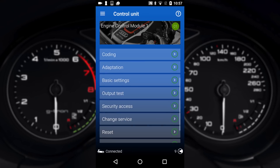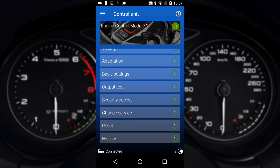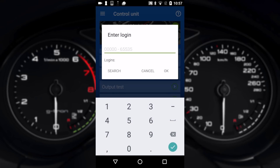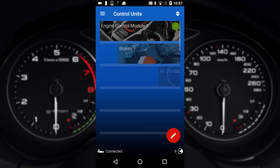You can also go into things like output tests, security access and stuff like that. Security access will ask you for a login — this is sometimes required when doing programming and adaptations. We'll put all these details on the website so you can go ahead and enter it and make those changes.